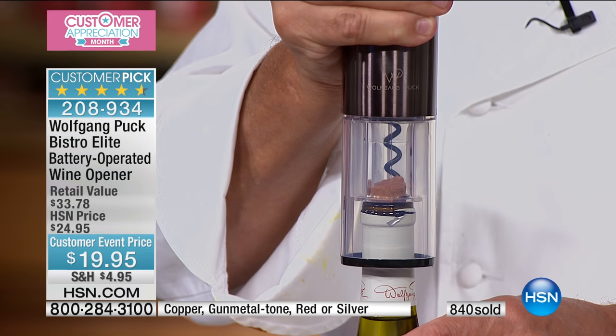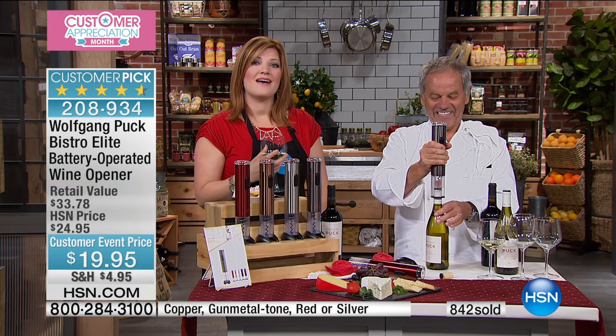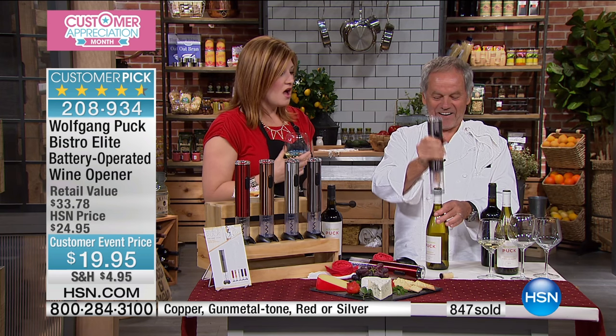Perfect. Thank you, Sherry — we appreciate you calling in. Have a beautiful Sunday.